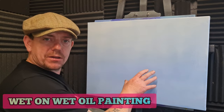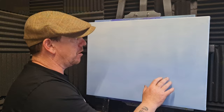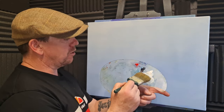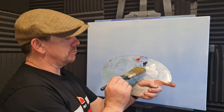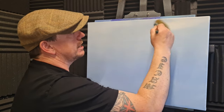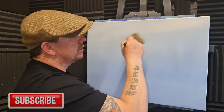Happy days folks, we've got a blue canvas — blue acrylic painted canvas, nice and dry. Down at the bottom, at the top I've just put a little bit of linseed oil. I've got titanium white, Prussian blue, and a touch of cadmium red. I'm just going to float in a little bit of this white all over the top half of the canvas.